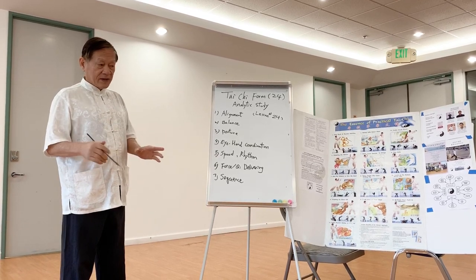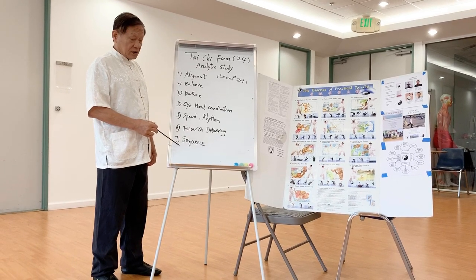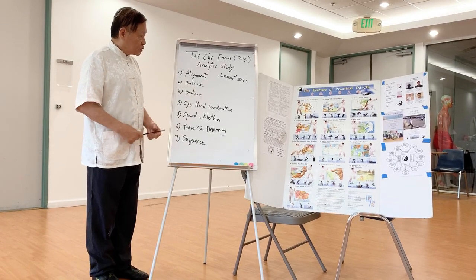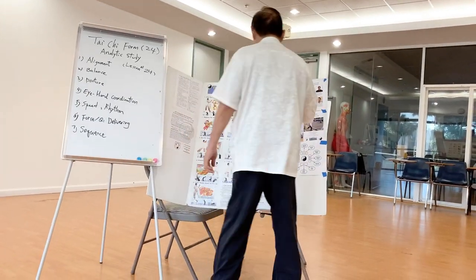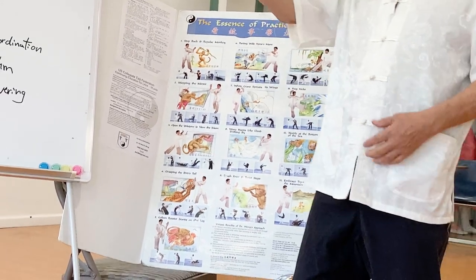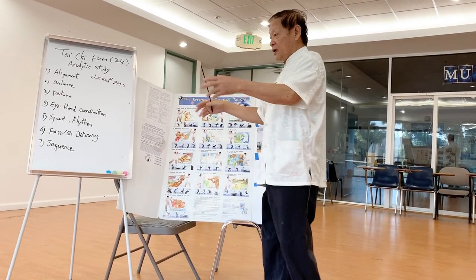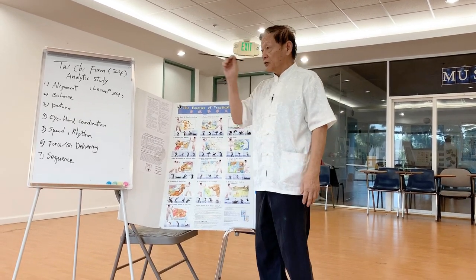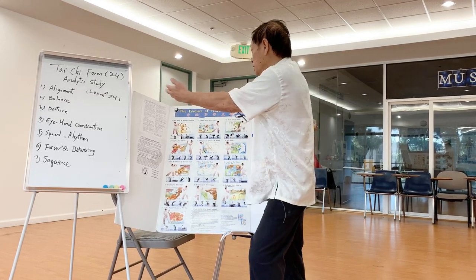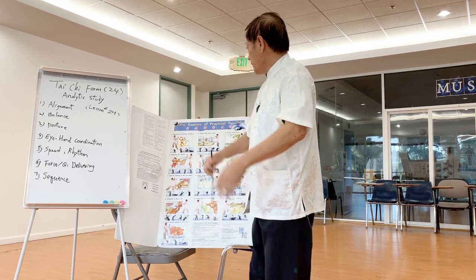Now we're going to give you some samples about alignment and balance. For alignment, when I do a repulse monkey, my hand and my neck are always in a straight line. You don't spread wide open — the leg and hand go curved. Make sure they follow the straight line: alignment. For example in a different direction, you go here and you see that alignment, and then you change direction. The force and the body will be in one line — that's alignment. Every technique, you follow the same principle.